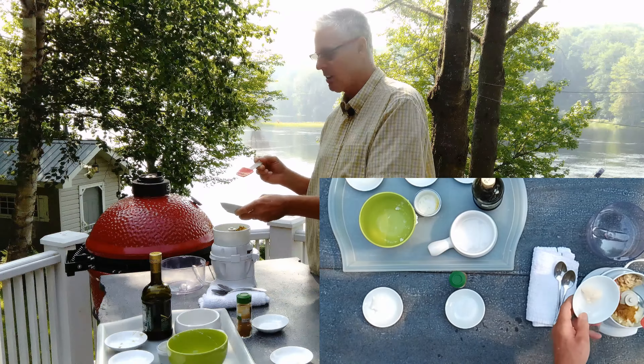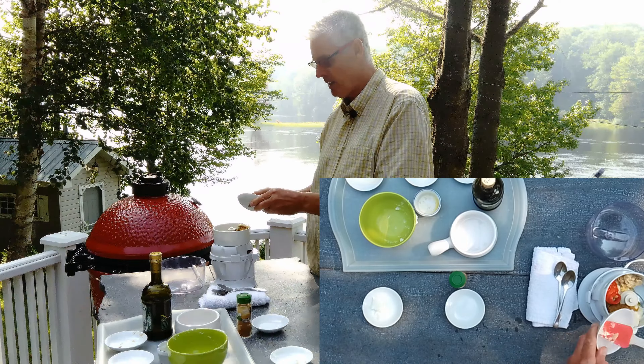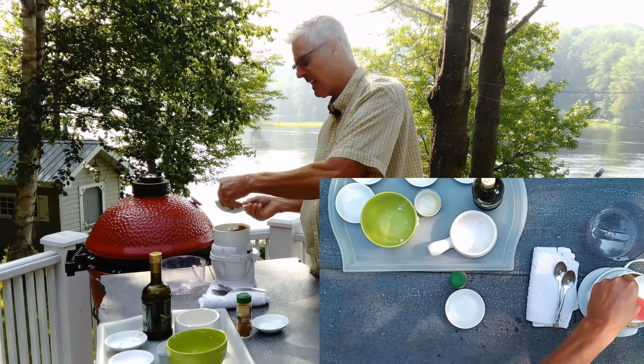I always put in a nice little addition: just a tablespoon of mayonnaise and a tablespoon of sour cream. You don't have to put it in if you don't want to, but I like it — it makes it nice and creamy.